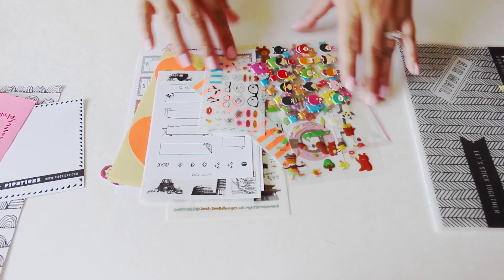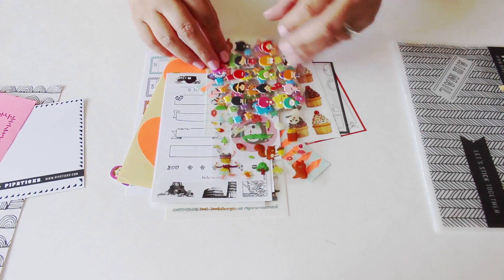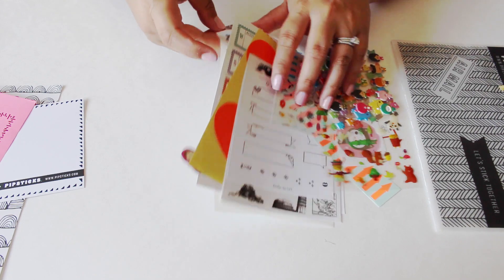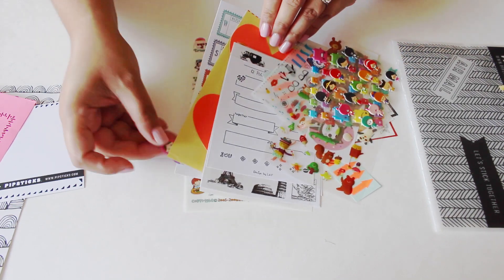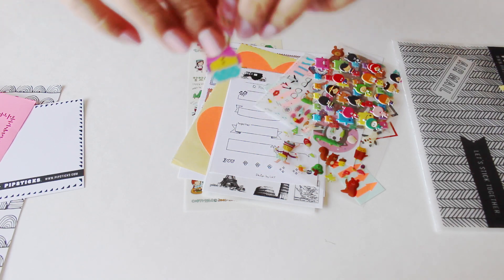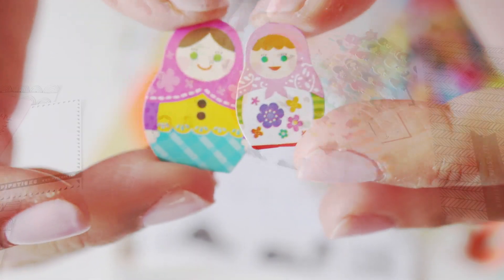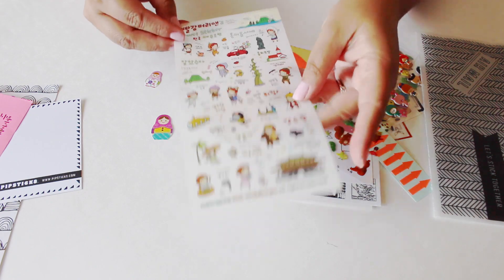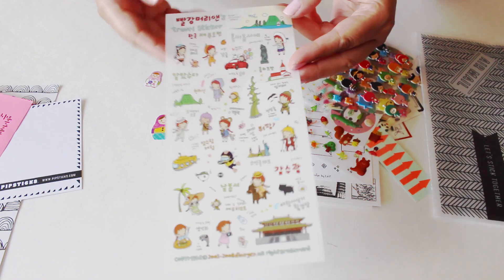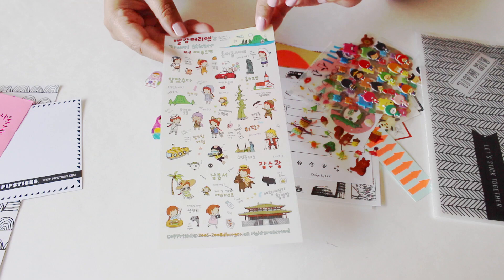Oh my goodness, these look all super fun and cute — I think we're onto the stickers! I see some loose ones already. Oh my gosh, these happen to be my favorite little characters. There's a bunch of different little cute characters.